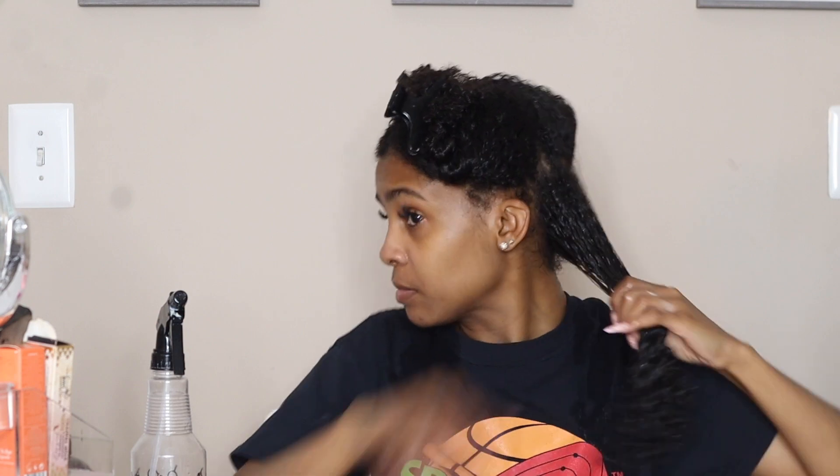Brushing that product through one more time and we're gonna get ready for our braid out. I'm really aiming to have eight braids in my hair, so I'm gonna take that section and split it in half. I'm braiding easy as one, two, three — going under, over, under, over — repeating till I get to the ends. Once I get to the ends I just finger coil it by wrapping that end around my finger to lock in that moisture and product.